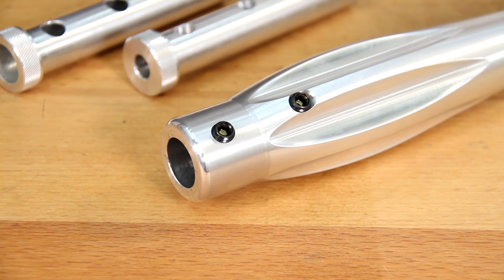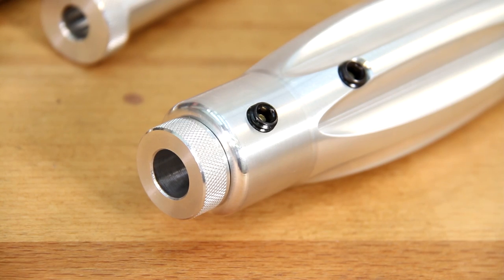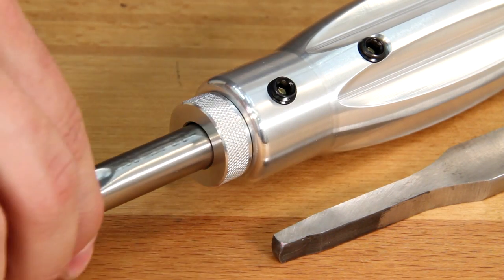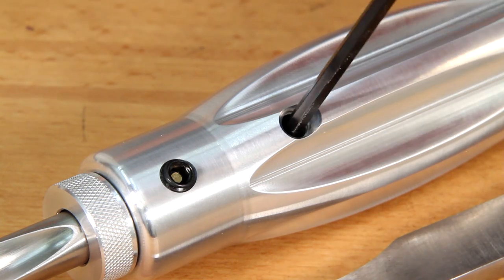Precision Machine handles work with most any brand of tool by using interchangeable adapter sleeves capable of holding round, rectangular, and square tang tools. The non-marking brass-tipped set screws prevent damage to your blades while holding them securely in place.